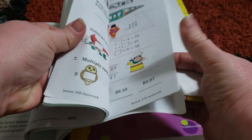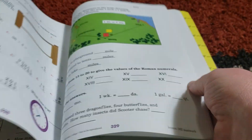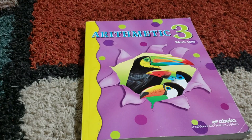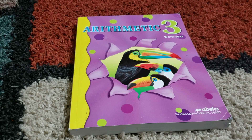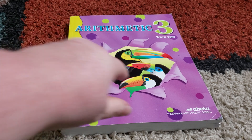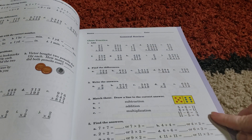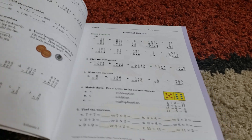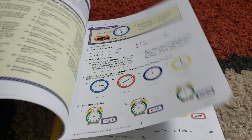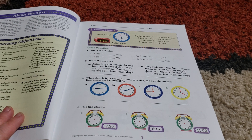Second grade also has the additional problems at the end — maybe not, I actually don't see that in this one. So now Arithmetic 3, this is where it gets a little bit different from first and second grade. I've noticed that there is no drill and kill in those. And I can't say there's drill and kill in this one, but as you can see, it does start to get a little bit more monotonous at this point.